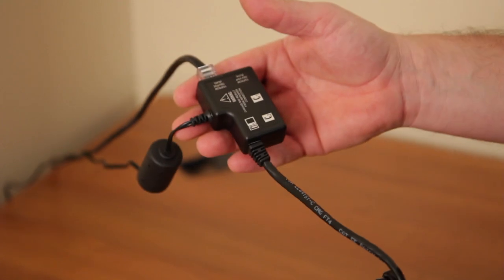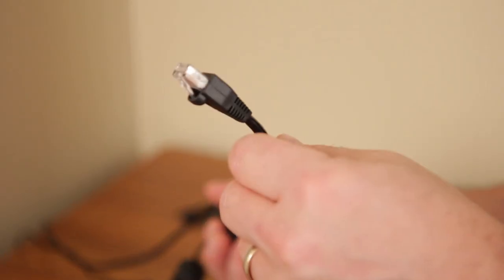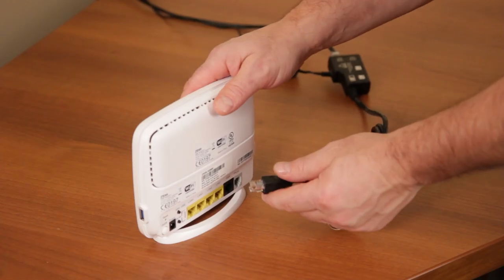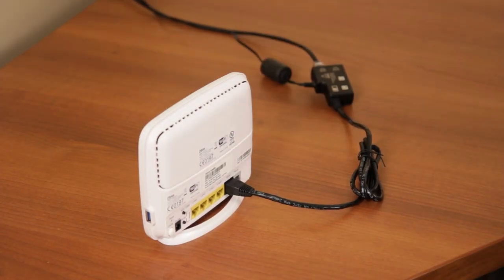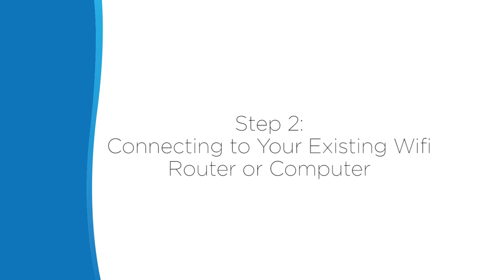For LTE service, it will be a black cable coming directly from the modem. The ExploreNet hub should be the only device directly connected to your modem.